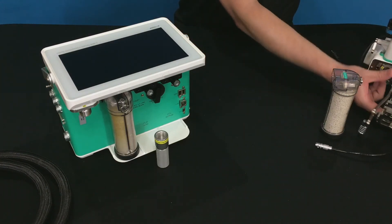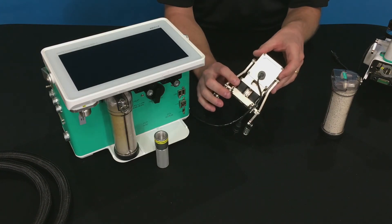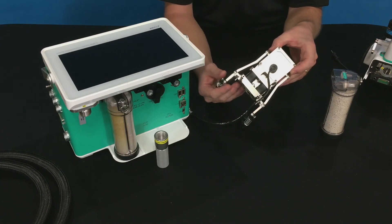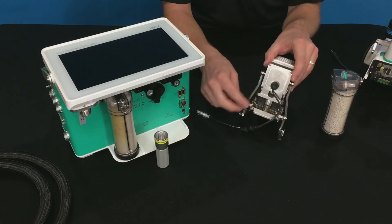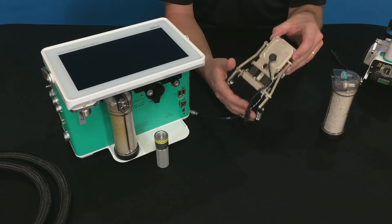There are also some bellows on the system. These bellows act as a hinge for the chambers, but they also serve as the air passage from the mixing volume out to the chamber. They're made out of neoprene, so they should be fairly robust. If you do need to replace them, they can be removed by taking some screws loose. We do supply some of those in the spares kit that came with the instrument.